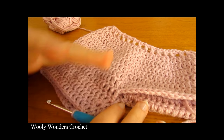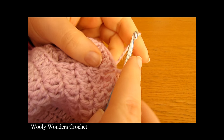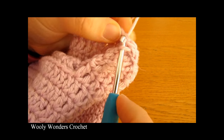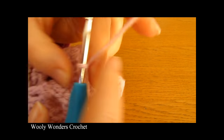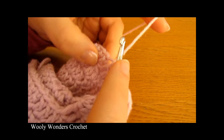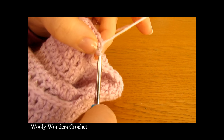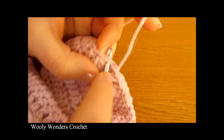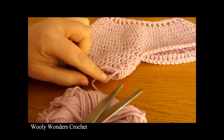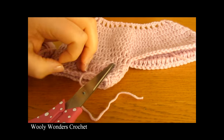And there we have finished the left leg of our little bloomers. Now if you want, you can do a quick slip stitch border all the way around — just one slip stitch into every single stitch around to finish it off. Make sure you're not working too tight, otherwise that will close up the leg too much and make it too small. Work loose slip stitches all the way around to finish off your leg. Then fasten off, leaving a tail to weave in later. Now we're ready to move on to the other leg.